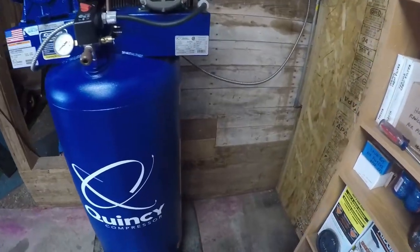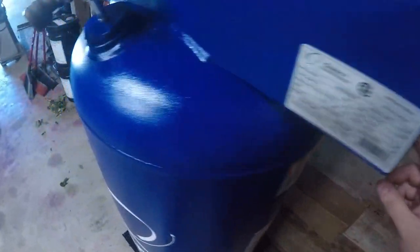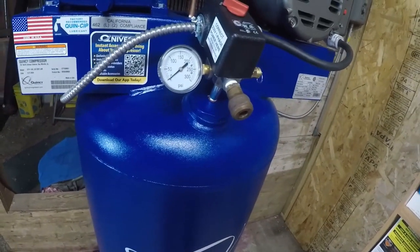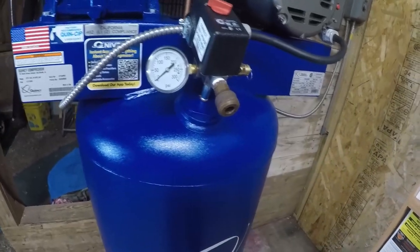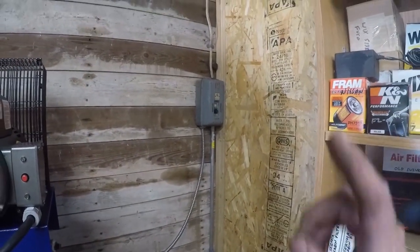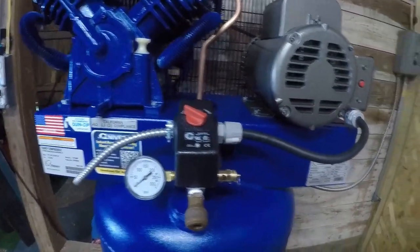I got it temporarily wired up here. I plugged this end and put on a quick disconnect just to see if it builds pressure. I'll flip this and then flip this and hopefully it starts and doesn't blow up.